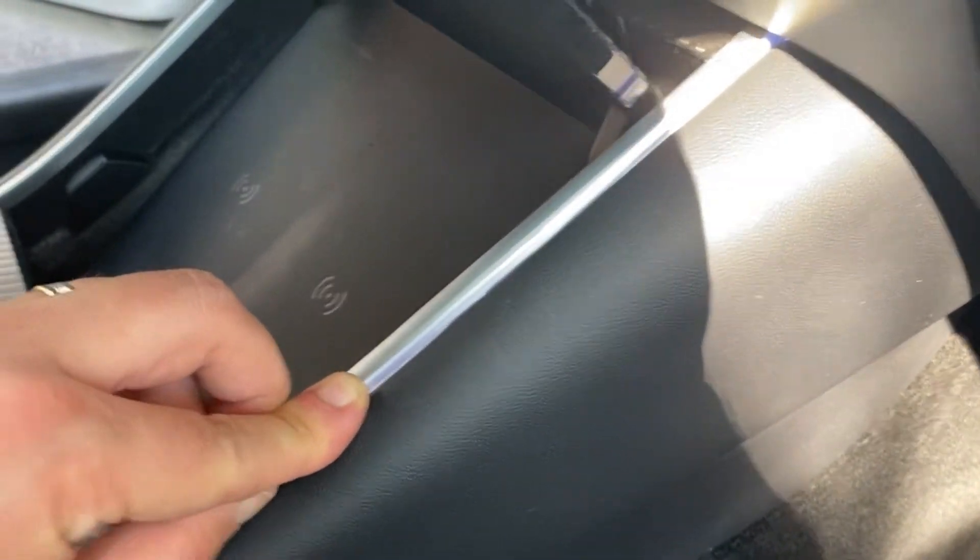Run the wires under the bracket of the front seat. By doing this, when the seat moves it won't pinch the wire. Now it's time to do the center console — cut the light strip to the length of it.